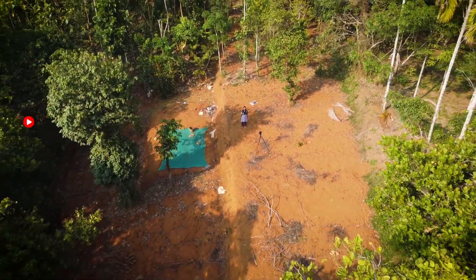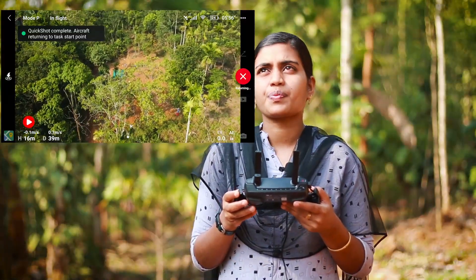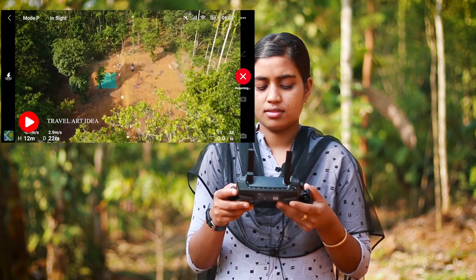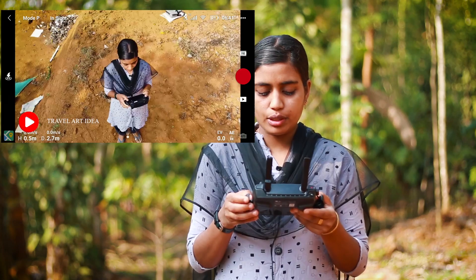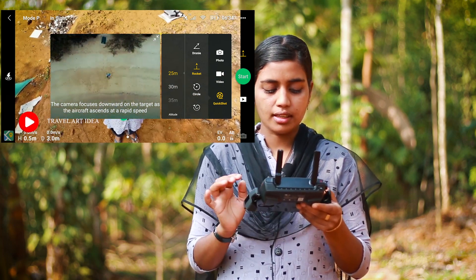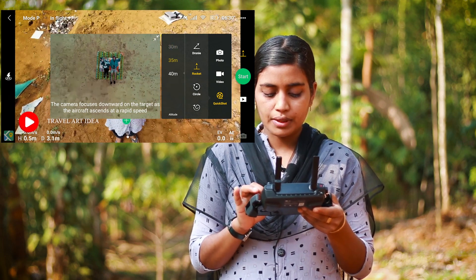Let's go to the front of the drone. The height will automatically return. When we return, we will go to the South NL stage. In the front of the drone, we will set the height. The distance is 40m.